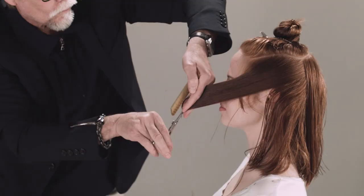We've got the sides cut, and sometimes I like to cut those before I do the actual front. So let's start on that fringe area and the top.